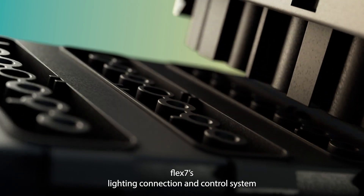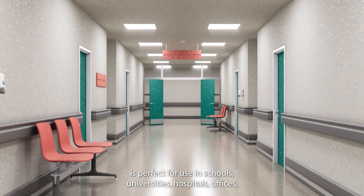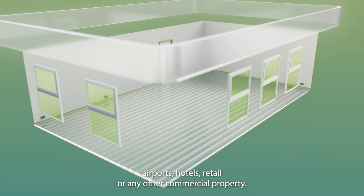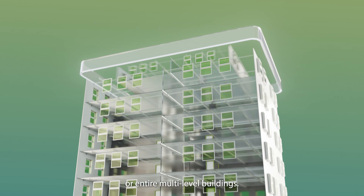Flex7's lighting connection and control system is perfect for use in schools, universities, hospitals, offices, airports, hotels, retail, or any other commercial property. Equally suited to single rooms or entire multi-level buildings.